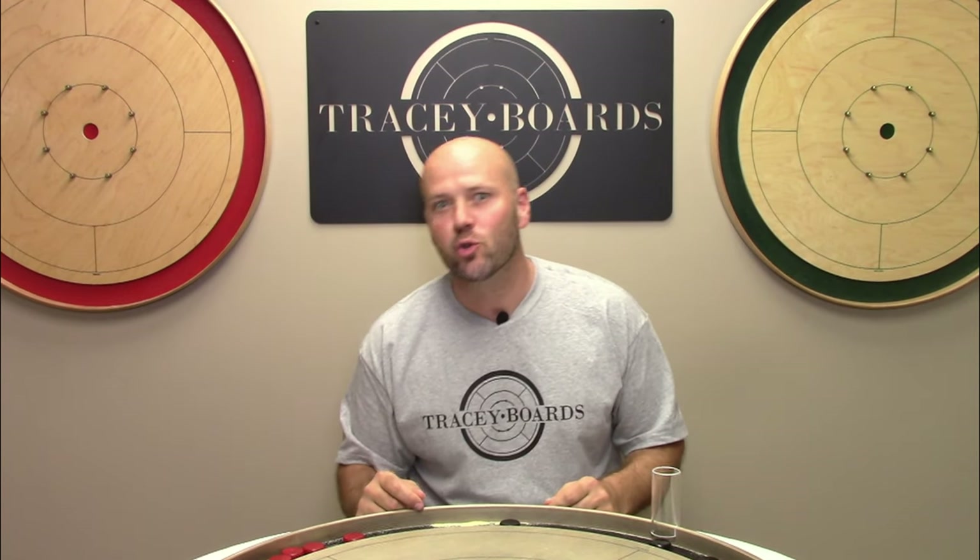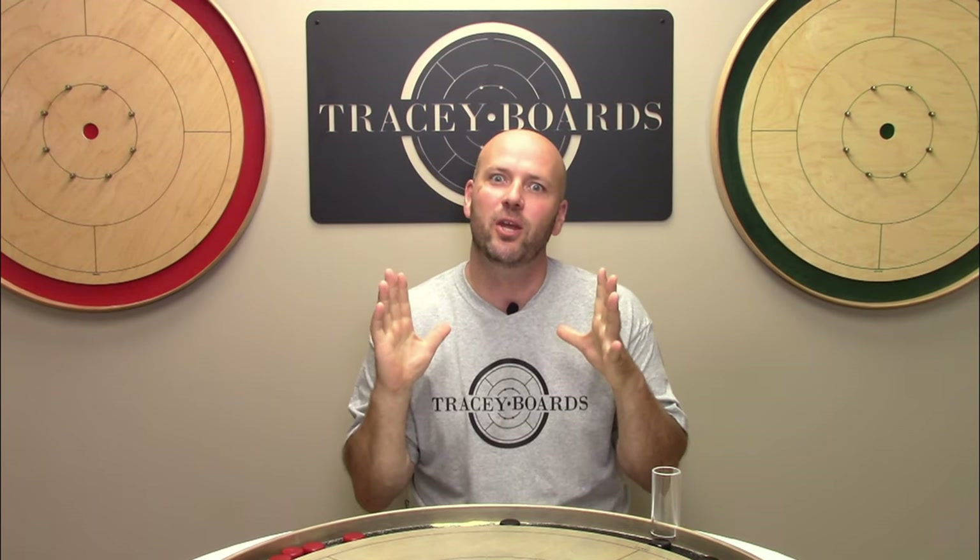Jeremy Tracy here of Tracy Crokinole Boards. If you find this video fun and helpful please give us a like, a comment, and a share. It helps support our channel and most importantly it helps create global awareness of the great game of Crokinole.